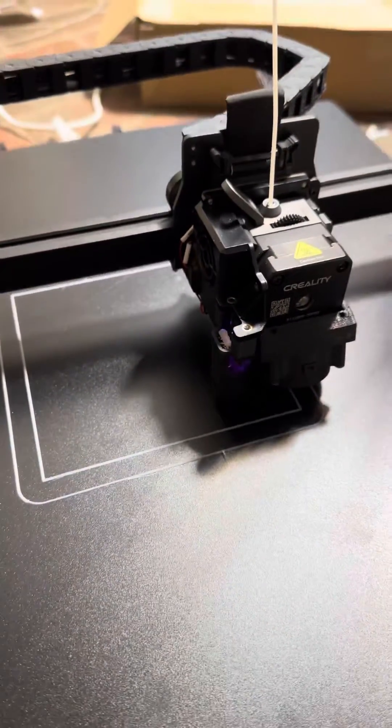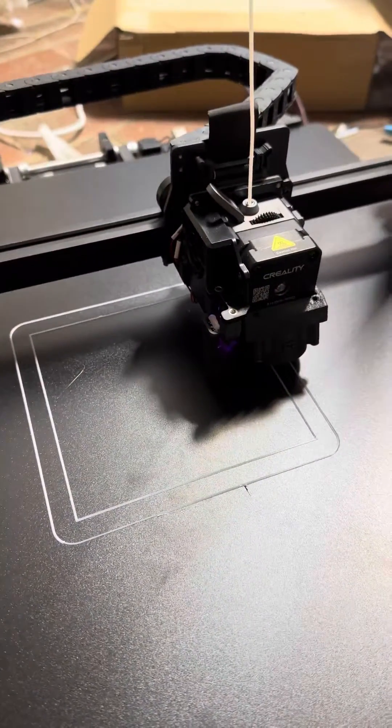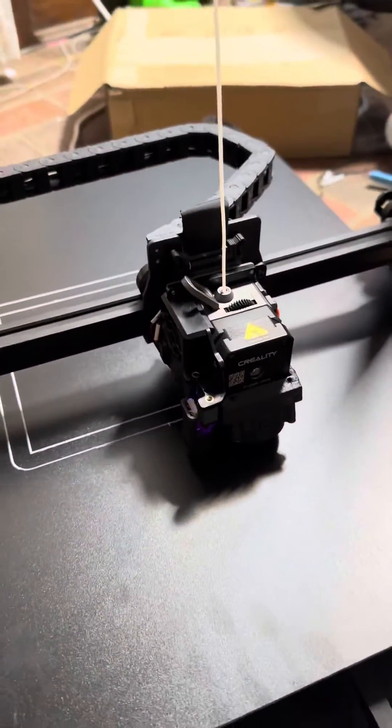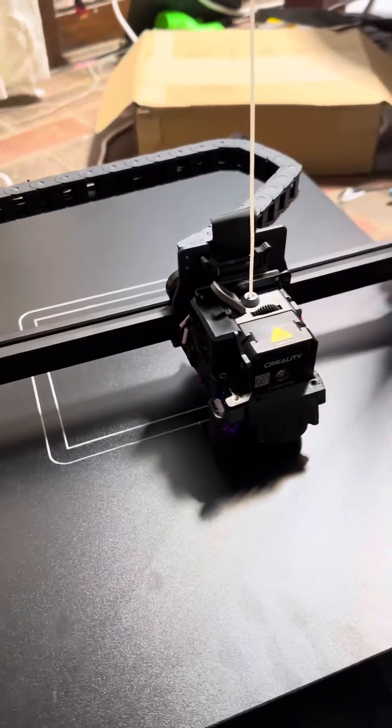Here's our first bunny print that I printed out, and now we've got a calibration test rig going. This is just going to test my overhangs and bridging performance, so we'll see how that turns out.